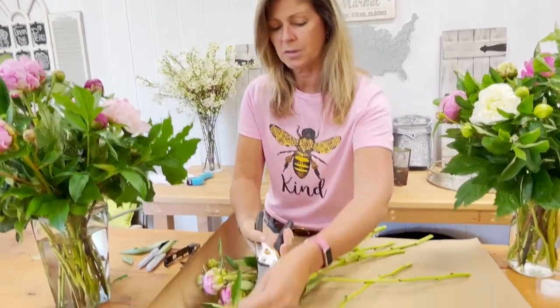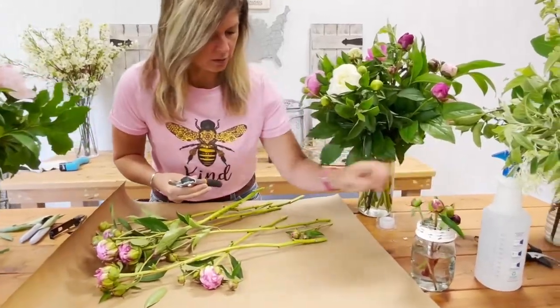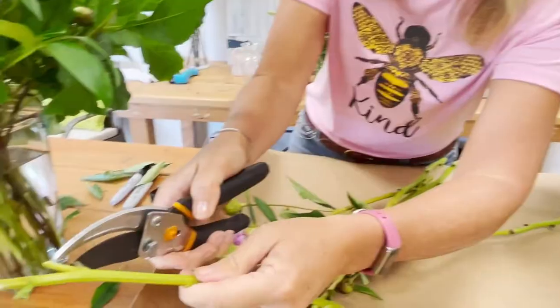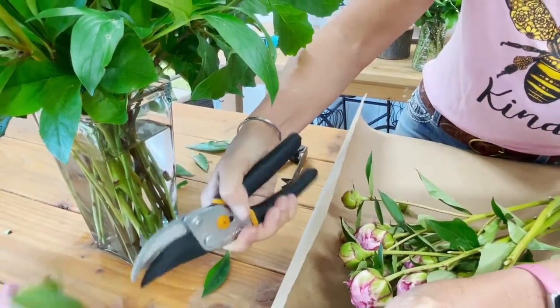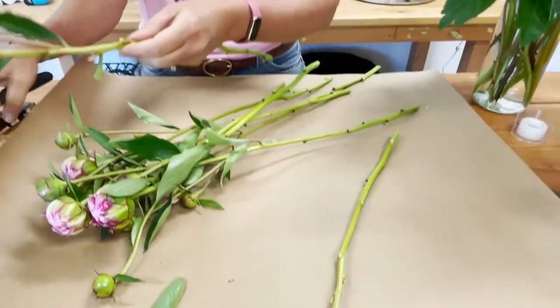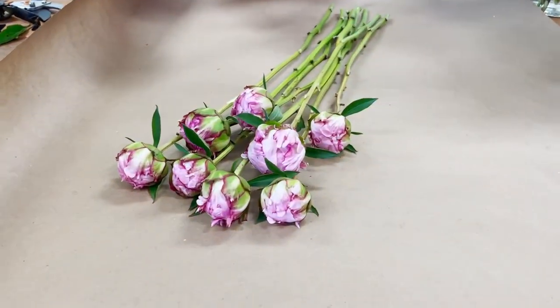Now I'm going to get rid of some of these little side shoots. I'm also going to get in here a little bit tighter and get rid of some of these stems because sometimes they wind up getting tangled in each other, and it's super hard to untangle them when they're in that little bouquet when you take them out. So we're going to make it kind of streamlined. We've stripped off the leaves, stripped off the side shoots, and made sure that the stems didn't touch any water.